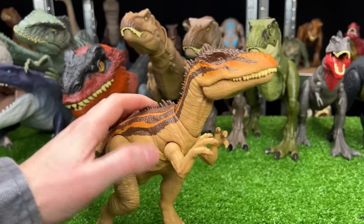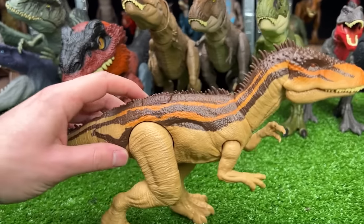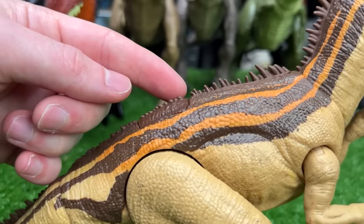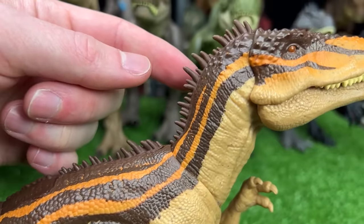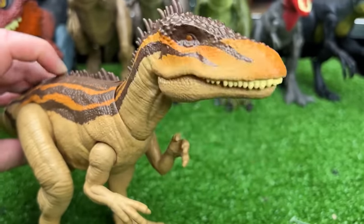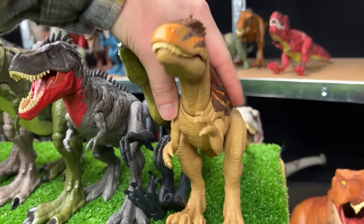Here I've got a Carcharodontosaurus figure in the tan coloring with the orange and brown accenting. This figure has a ton of little spikes running along its back all the way up to its head, and it has a single action button on its back for a head-chomping action. Let's go ahead and set this up next in size.